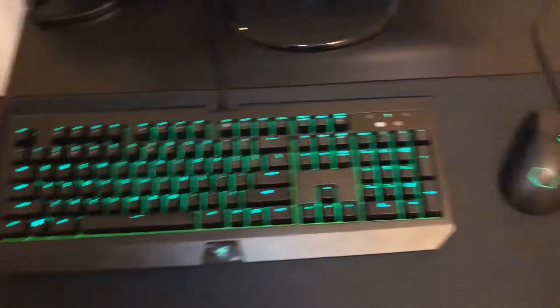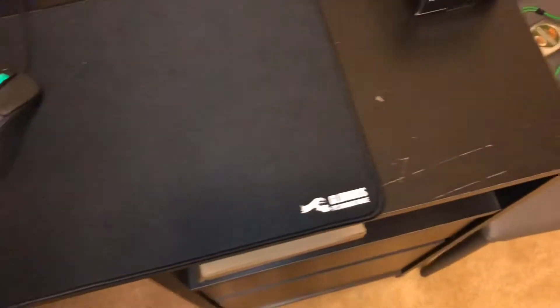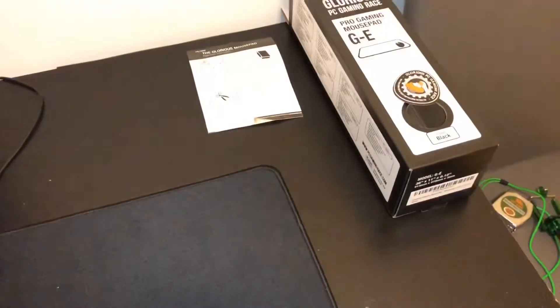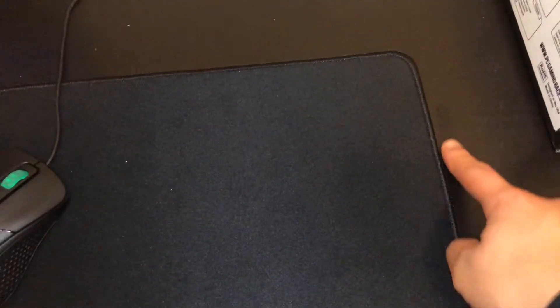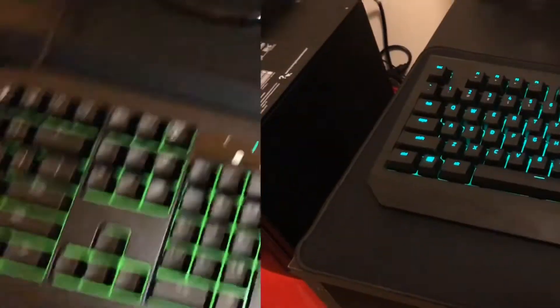Again, this is the GE model — the extended one, not the XXXL, which is like 42 inches by around 20 inches — that's gigantic and covers pretty much the whole desk. This one is 36 inches long by 11 inches wide, so it's a really solid size.